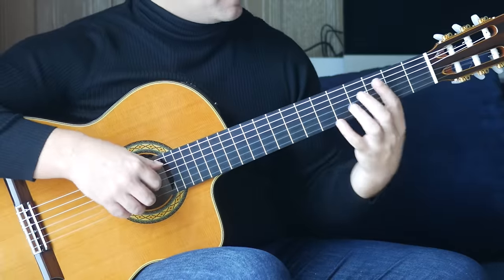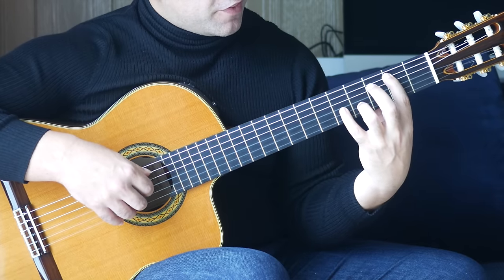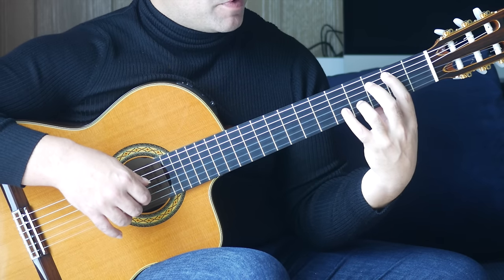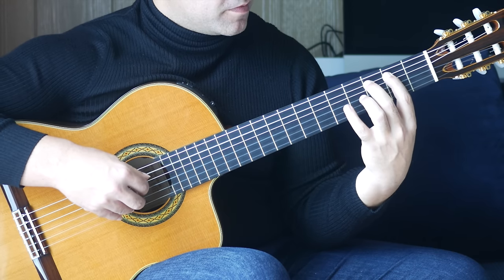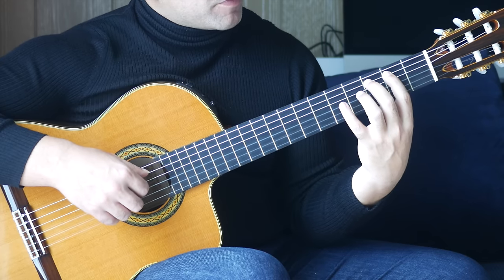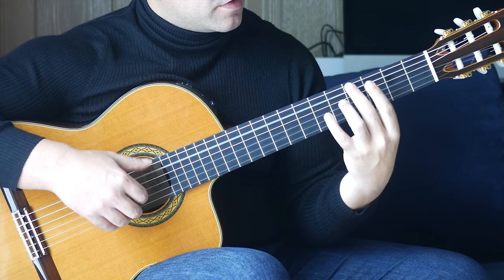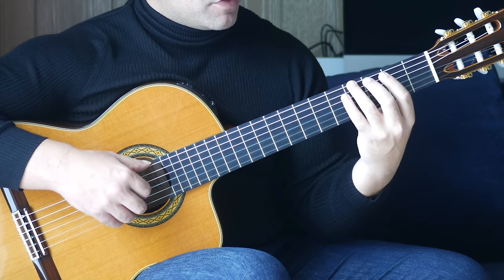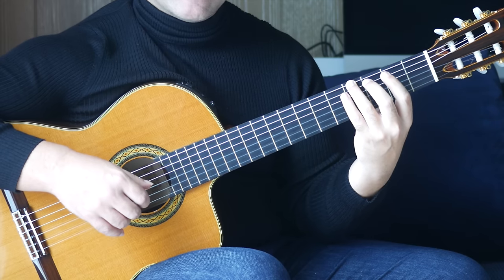Next bar: first finger, second fret, A string, third finger, fourth fret, B string together. Then an open B. Then we have a descending run on the B strings. That's a pull-off from the third fret to the second fret on the A string, then an open A. Then we're moving across — third finger, fourth fret on the E string, with an open E, followed by an open B. That bar sounds like this.